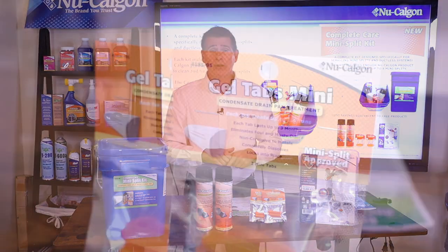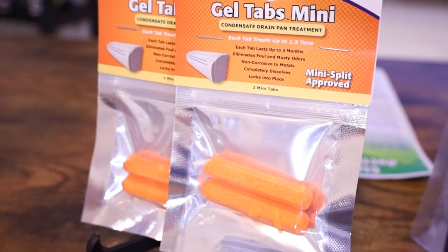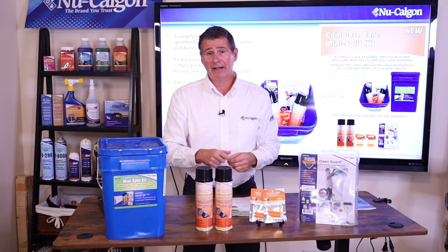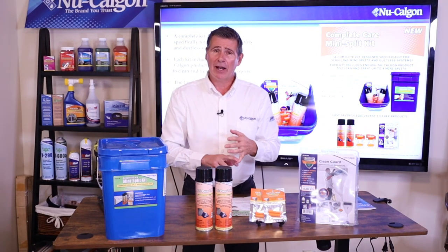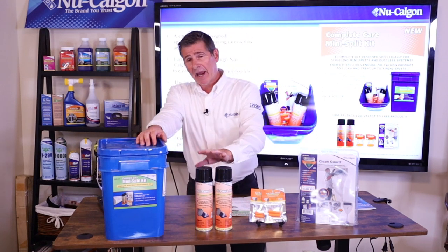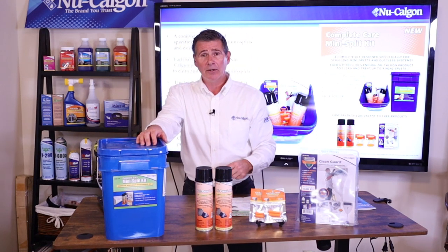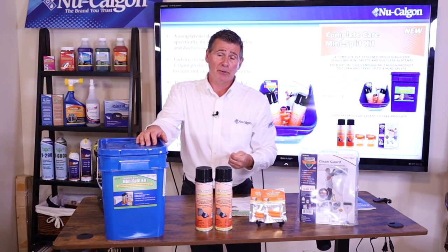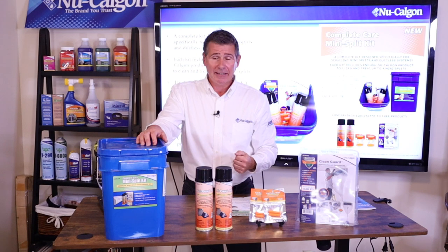And finally, you're going to get four of our gel tab minis. These are tremendous — just pop one down inside the condensate drain line in the pan itself, and it's going to help keep that drain line nice and clean for up to three months. You'll get four of those, so with the two cans of coil cleaner and the four gel tab minis, you can clean four mini splits with this kit right out of the gate.